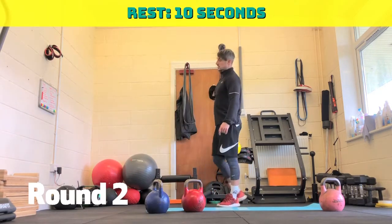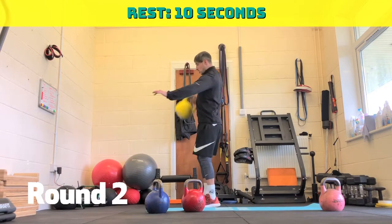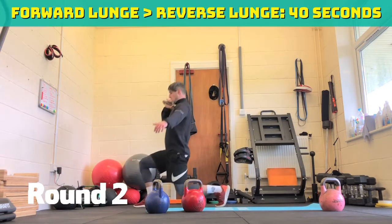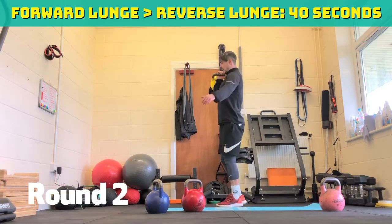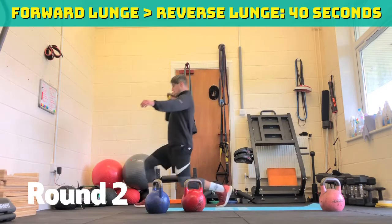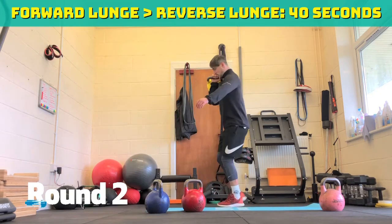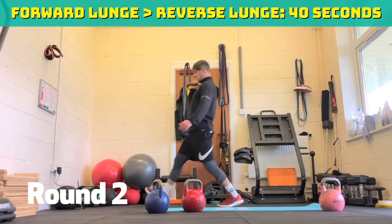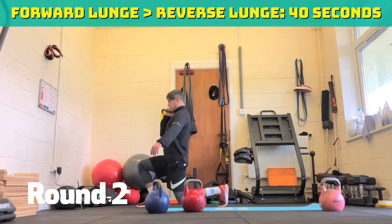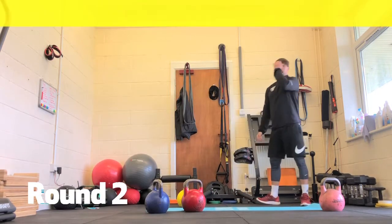Forward lunge into reverse lunge. If you're struggling, same again — just do one side or normal reverse lunges, make it easier for yourself. Three, two, one, off you go. So forward lunge, come back, reverse lunge. Thirty seconds, keep that elbow tucked in. Twenty seconds, three more on this round and then onto round three. Last fifteen seconds, stay nice and tight, drive that front foot into the ground. Ten seconds. Five, four, three, two, one. Ten seconds rest.